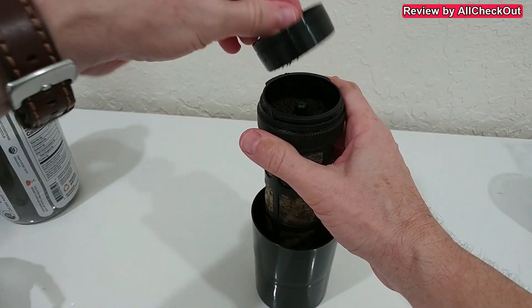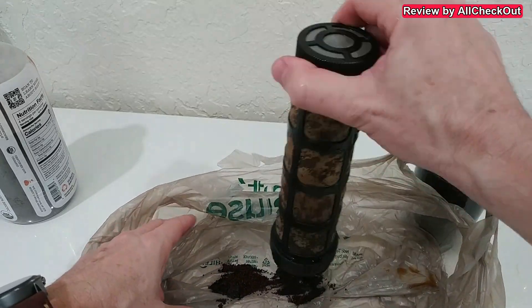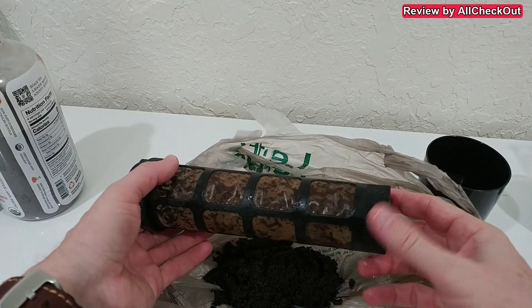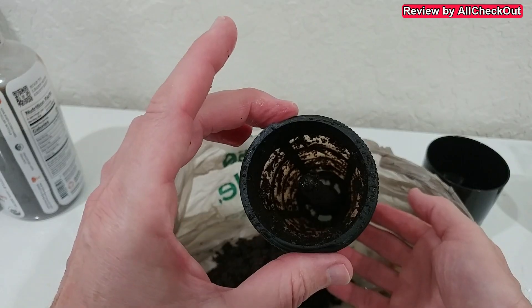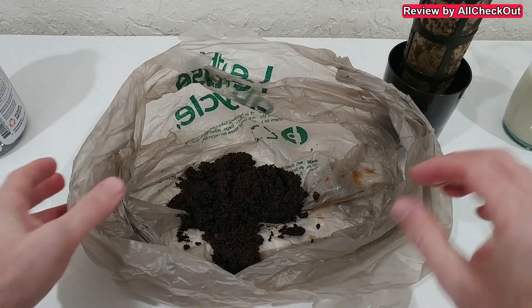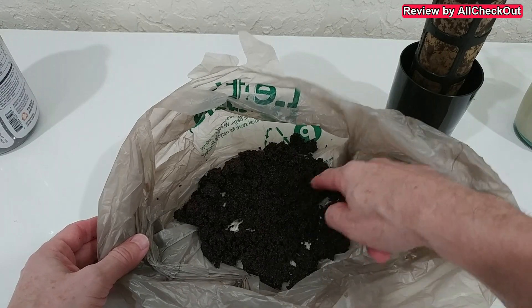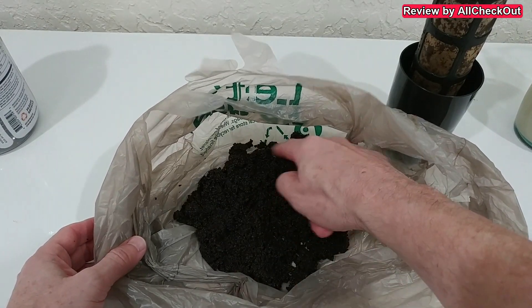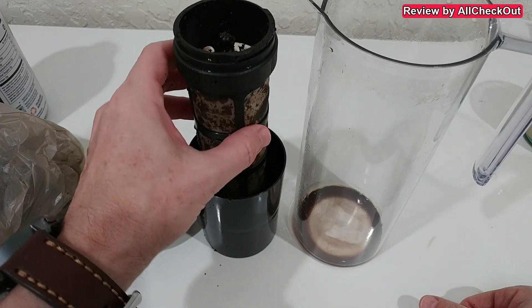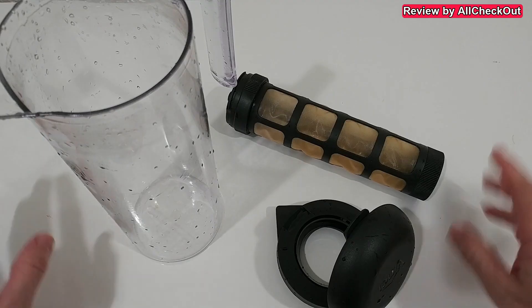Let's see how easy this is to clean. I'll push the grounds out here — it came out pretty nicely, pretty much everything gone — but of course we have to rinse everything. The effort to clean is not much bigger than with other systems, but we definitely get much better results. No dry coffee grounds at all — I usually had so much trouble getting everything wet with other systems. Definitely a huge advantage for this Vinci 360-degree system; it's not just a gimmick, it genuinely helps bring out more taste in shorter times.